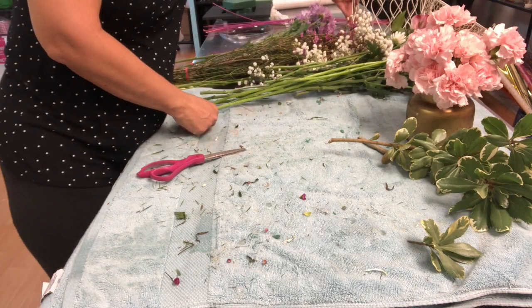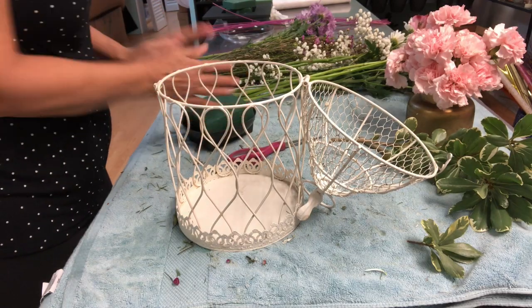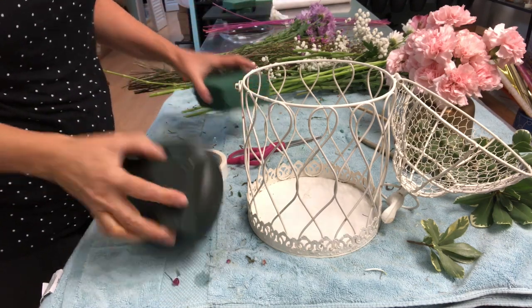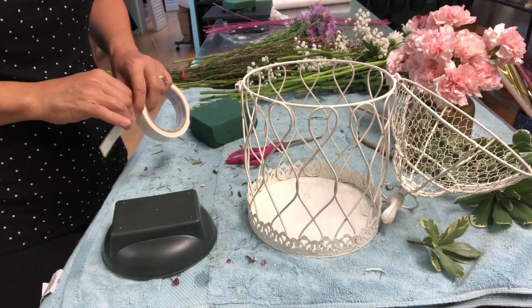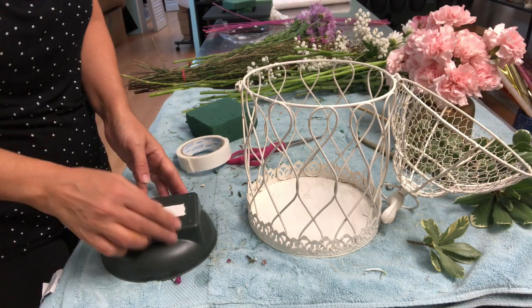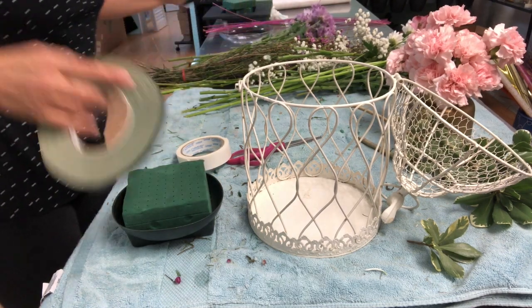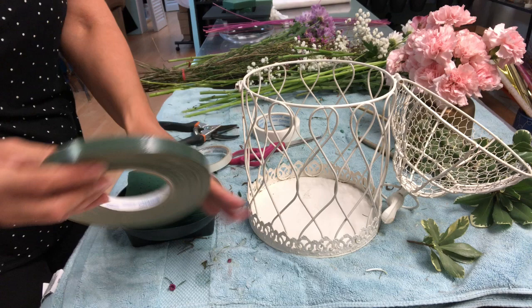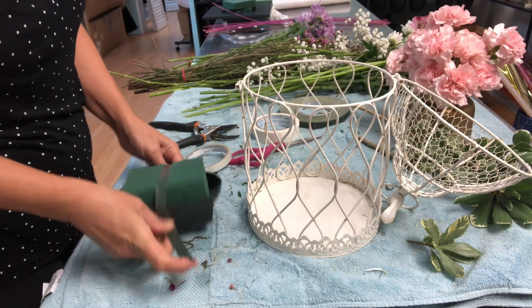The base we are going to be working with today is the cage. Let me start working. First, the safe — this arrangement is really heavy. You have to think that when you deliver it, they don't have to fall. My first step is the double-face tape, and then I'm going to use the waterproof green tape to hold the oasis in place.